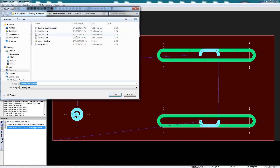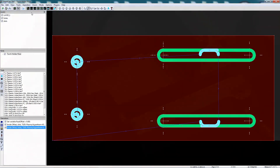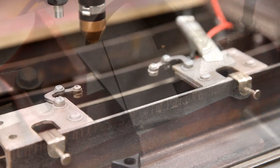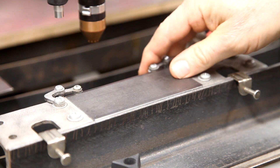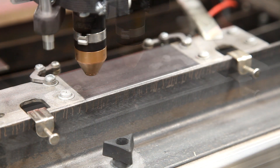I'm now ready to generate my g-code. I cut two pieces of two-inch bar stock to four and a half inches, then mount the stock into my fixture and start a job with the THC turned off in Mach 3.